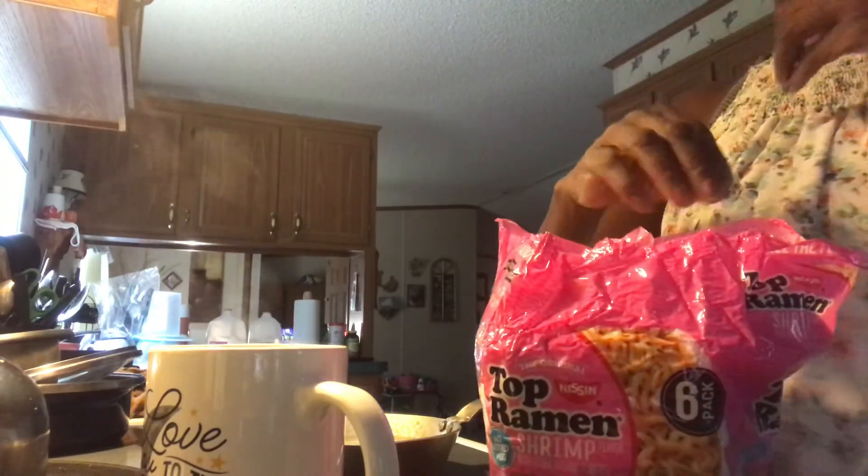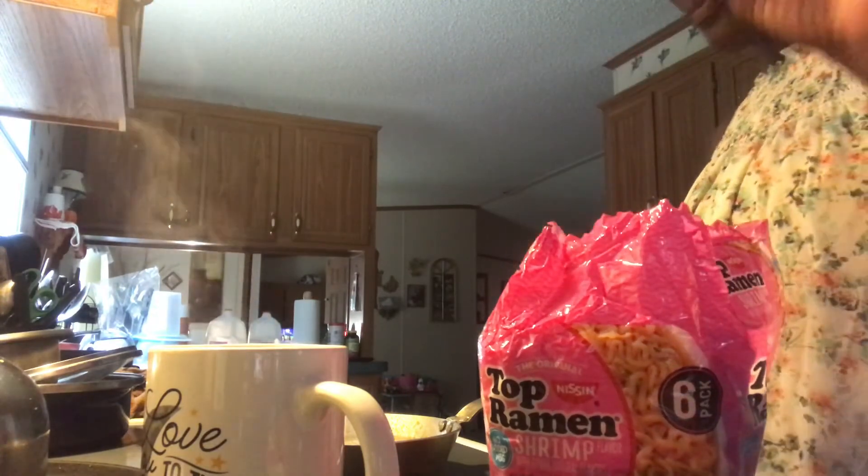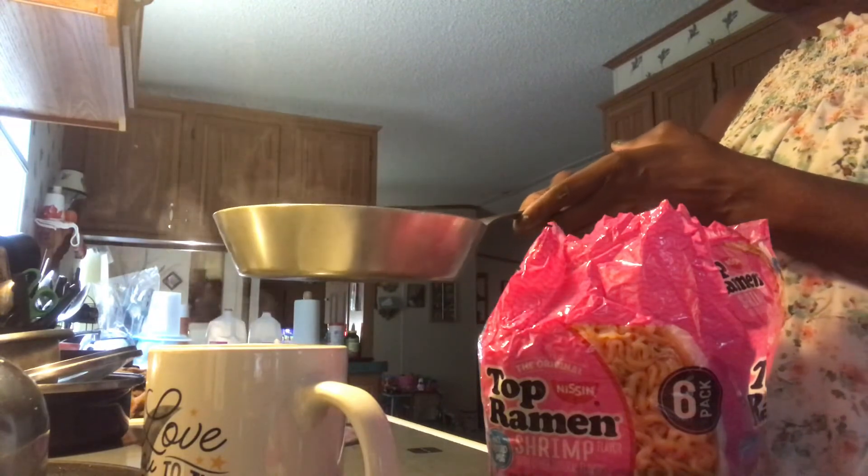Hi, welcome back to Barbara's Den. I'm back in another video to show you how I make my ramen noodles and try to make them as healthy as possible. The package says no MSG, but I understand these ramen noodles aren't great for you. This is my favorite little frying pan — I bought it from a thrift store. I already have my water in it and I boil the water in the kettle first.